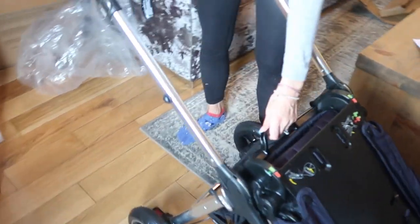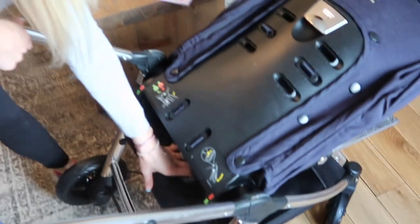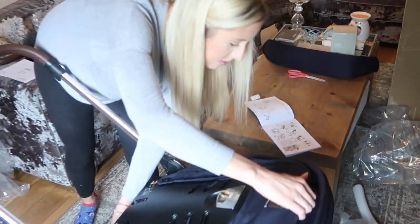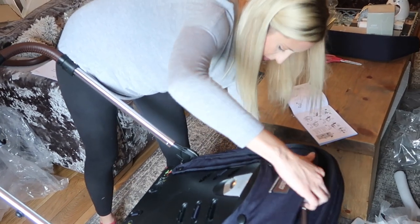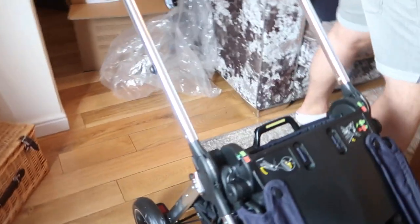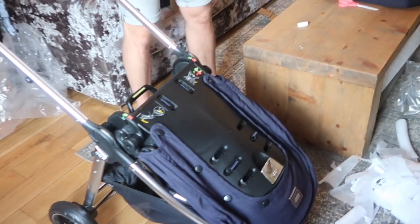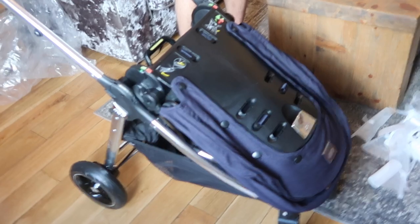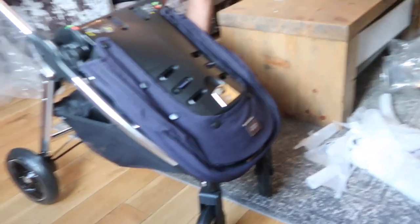Do you need a hand? Potentially. Don't force it... I don't know what to do. I don't follow instructions well - they don't make sense to me. Watching a YouTube video is way more informative. I got that far though!